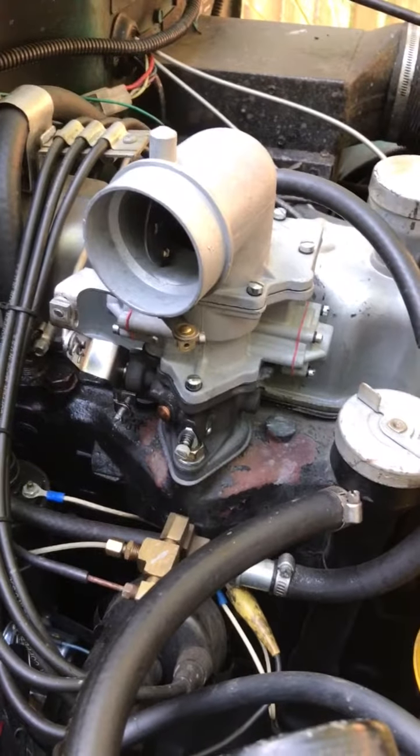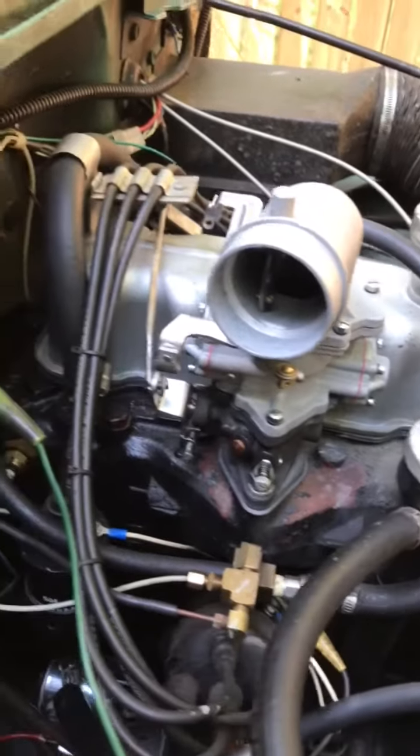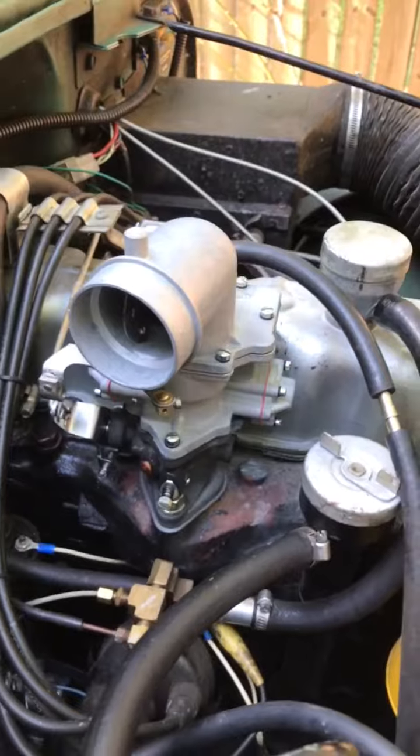All right, Matt. Here is your 950S. It's been doing well for me — got her tweaked up. Running pretty good, no hesitation, no stumbling.